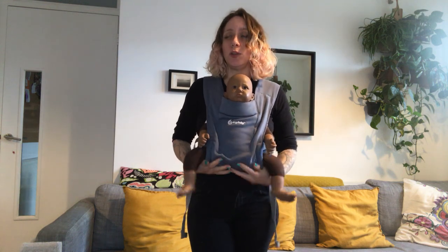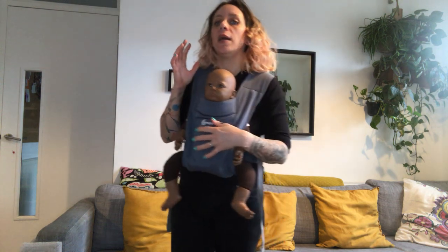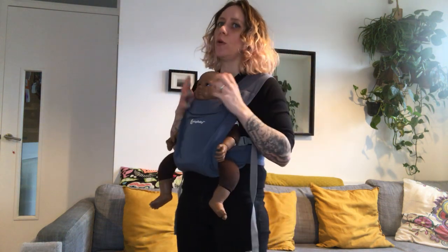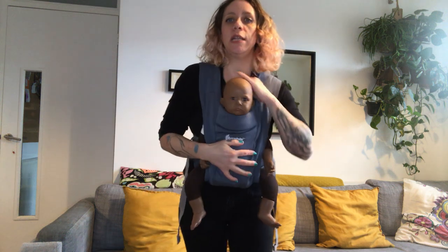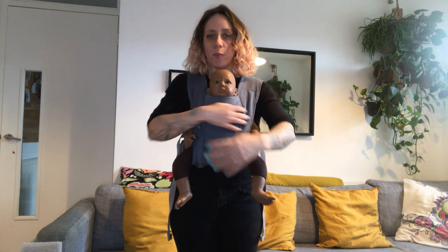This positioning we recommend you do around the time your baby has very good head control, which is roughly around five months. If you do it before that, you'll be kind of forcing your baby's head to hold, and the baby's head will be leaning back on you. So really just wait for really good head control.